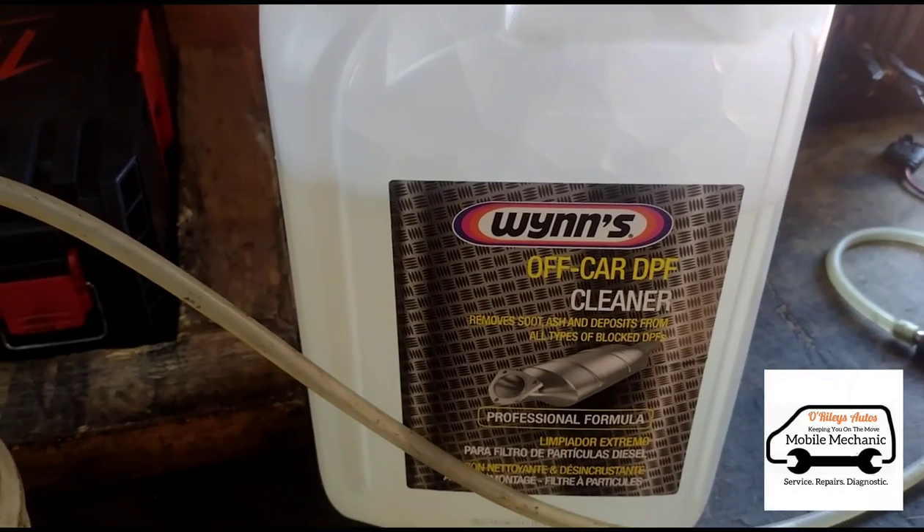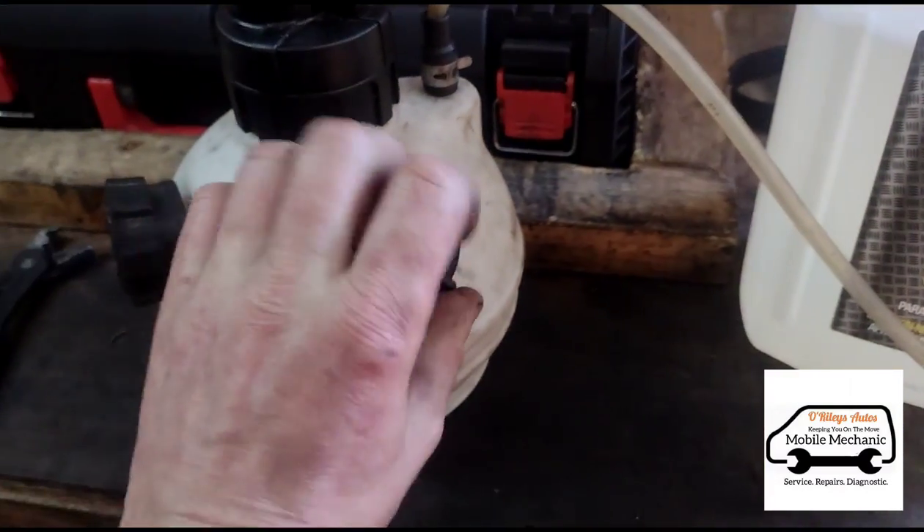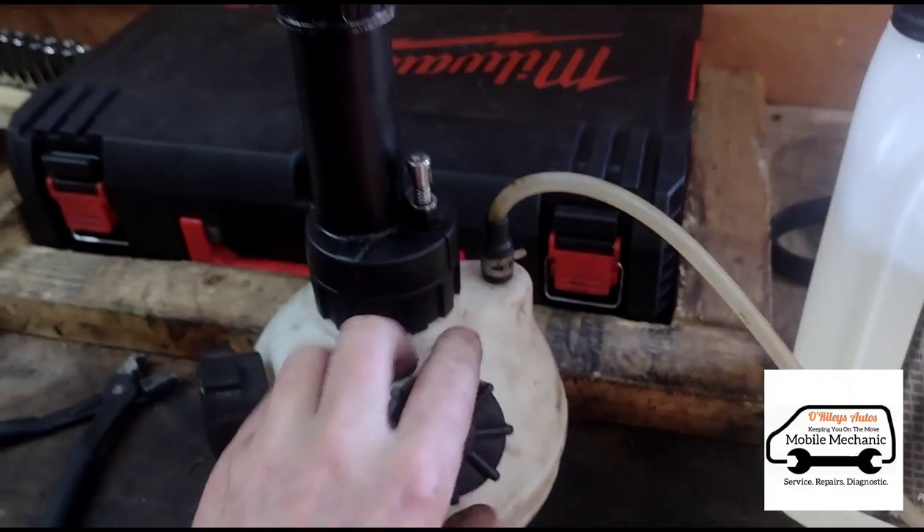So I'm using 5 litres of Wynns DPF cleaner. I'm just putting it into my pressurised dispenser bottle here.